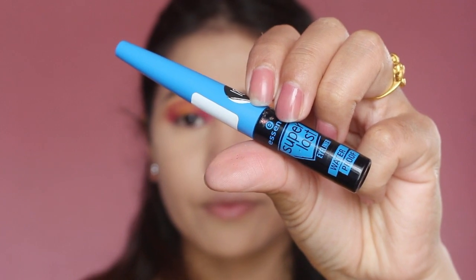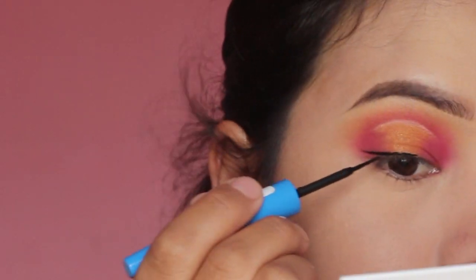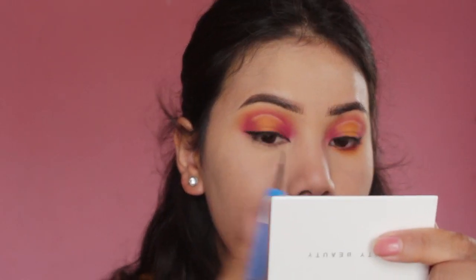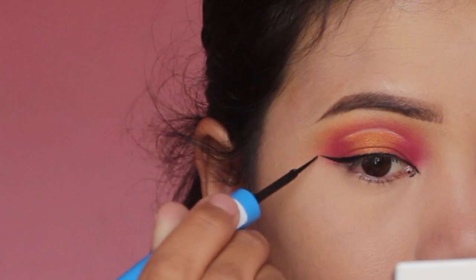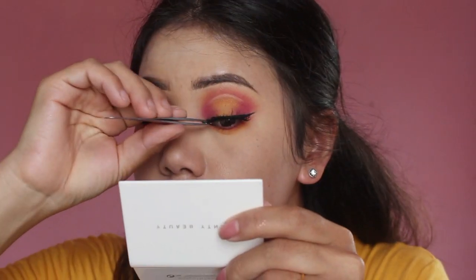This next step is really optional — if you don't like liner on hooded eyes then you can skip it. For me, I'm going to use this Essence Eyeliner and make a small wing liner. Then I'm going to use the same eyeshadow color along my entire lower lash line.